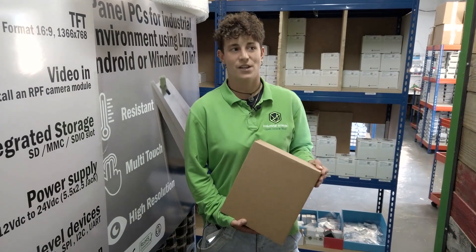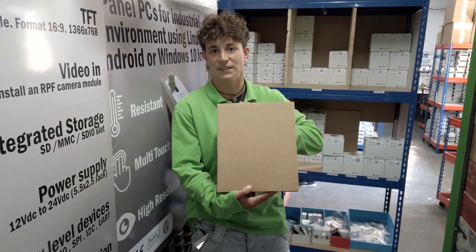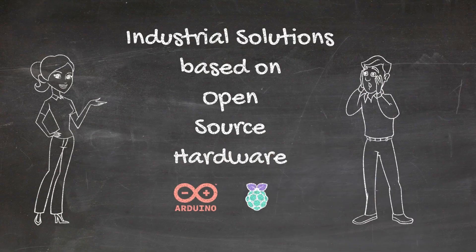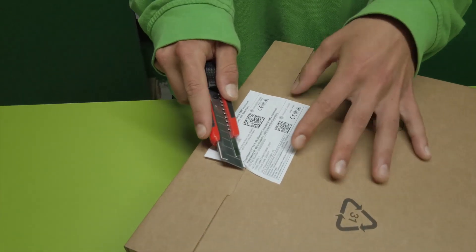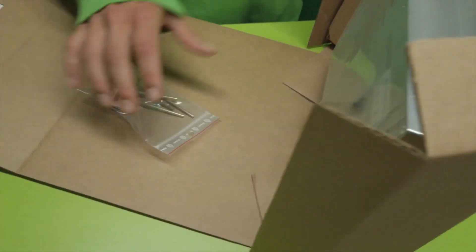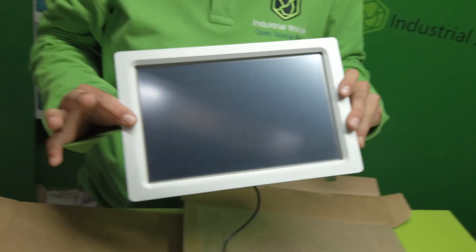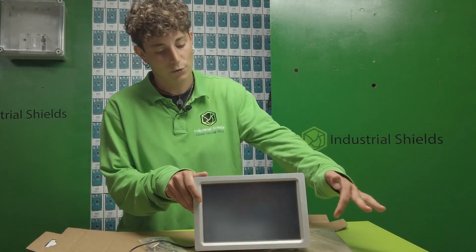Hello everybody, this is Industrial Shields and we're going to do an unboxing of a panel PC. Let's open it. It is a TouchBerry PI with a 10.1 inch wide screen.